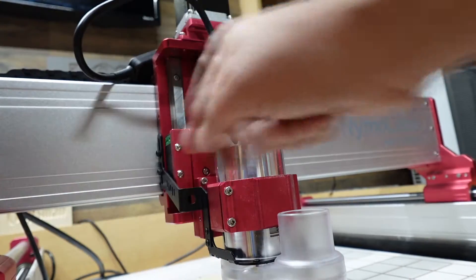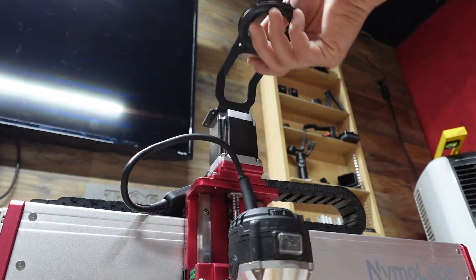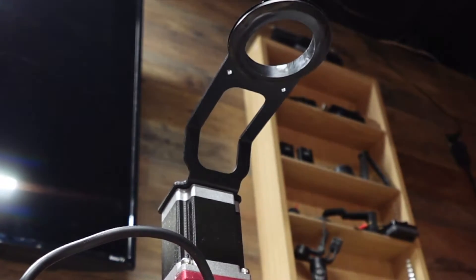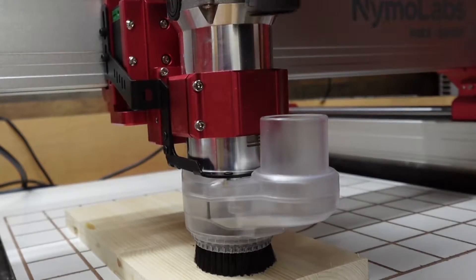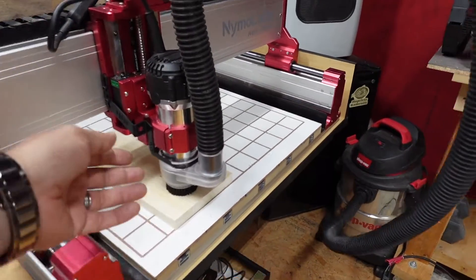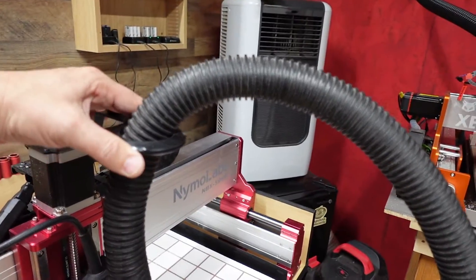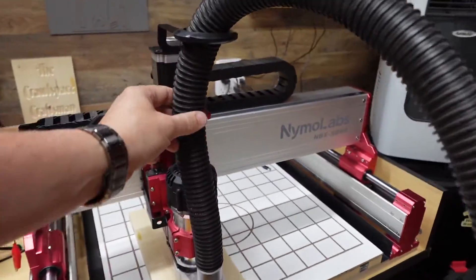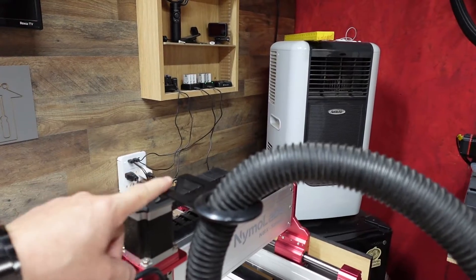With that being said, let's move on to step two, which is installing the hose adapter. There it is — that is the Nemo Labs dust shoe for the CNC, on the 5040 machine. I really like this little clamp up here — it allows the hose to move around freely without dragging all over the place. A cool little added feature that you don't see with many other CNC units.